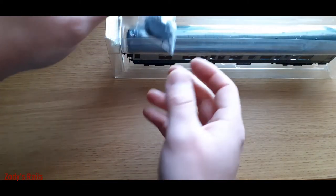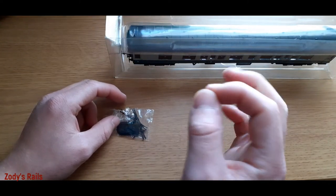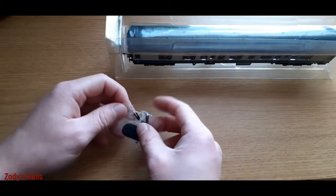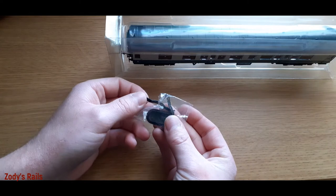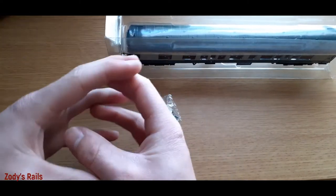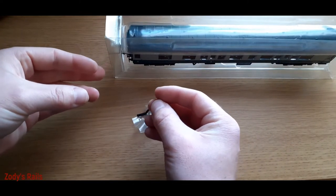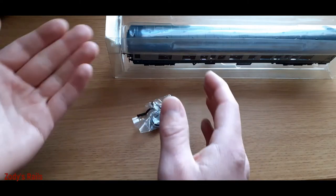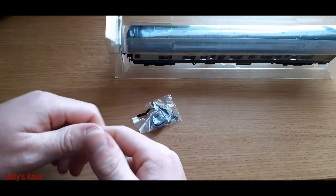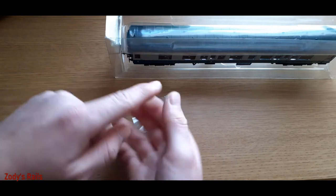First thing we have is a detail pack, which is actually open. This was mentioned in the description - one of the fake knuckle couplers was missing, which isn't too big a deal as I don't tend to put those on anyway. You've got a couple of close-coupling inserts - these make the carriages sit closer together. Instead of using the conventional couplers that just link together, these ones slot into the NEM coupling pockets.